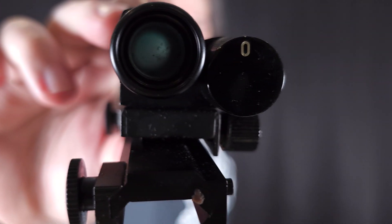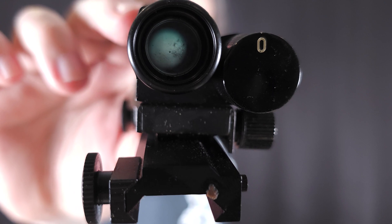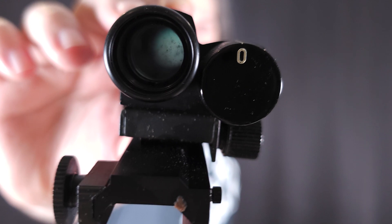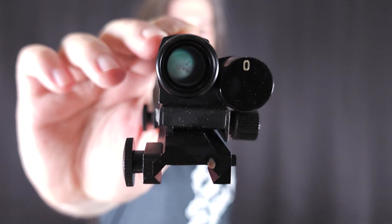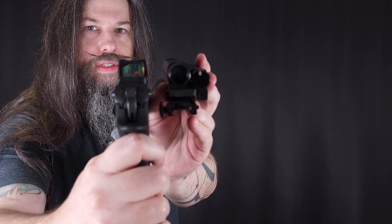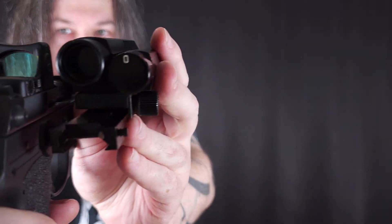These ones are just to look at at the moment, unfortunately, and not look through. But if you would look through it, you would see the red dot in there. You can also see that it has the blue hoop that's typically for Aimpoints, especially the older ones. And it's just a 14 millimeter window — very, very tiny compared to modern standards, even smaller than most pistol red dots available on the market right now.